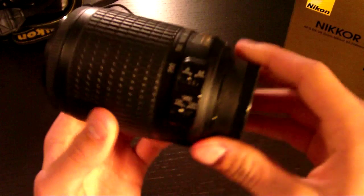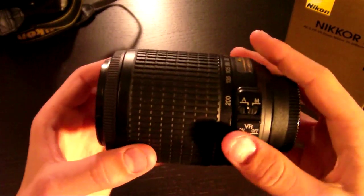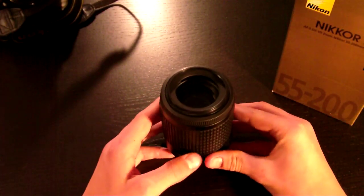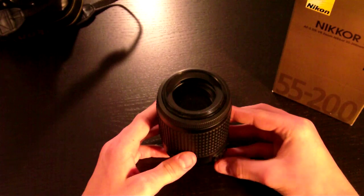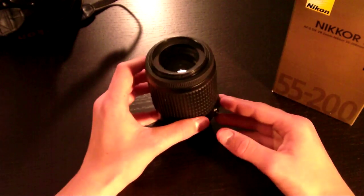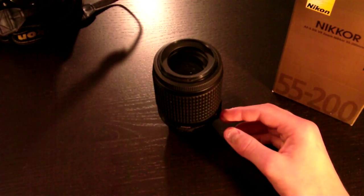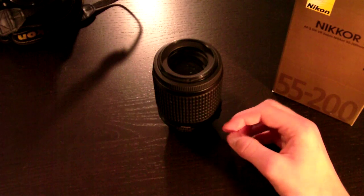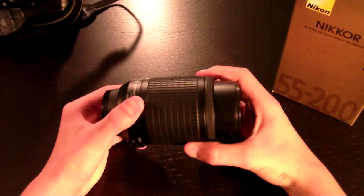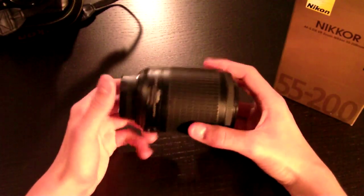When it's in autofocus it's pretty fast. I wouldn't say it's fast enough for bird photography or nature photography in general, but it is good for some sports. Maybe things like soccer and not football, because football requires lenses with a larger f-stop.